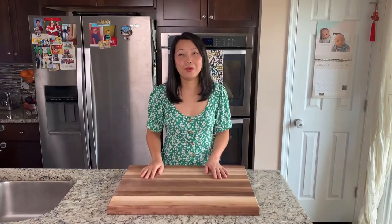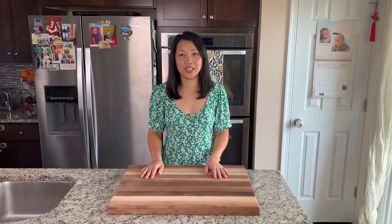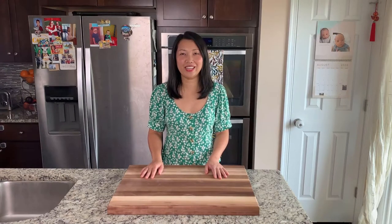Hi everyone! At MySweetMonsterTheKitchen today, I'm going to show you how to make one of the most popular Thai dishes. It's Pad Thai with the homemade sauce. Are you ready? Let's go!